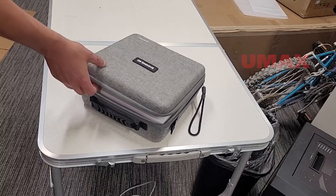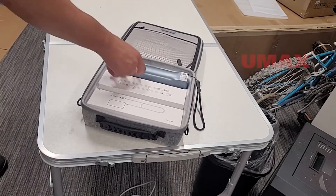Never before has a scanner of this quality been so portable. It's so small that the entire package could fit in my backpack, like a lunch box. This is a real game-changer for those requiring on-site scanning solutions, or those that travel or just move workstations frequently.